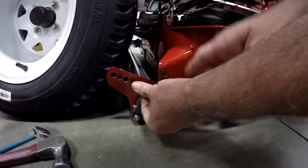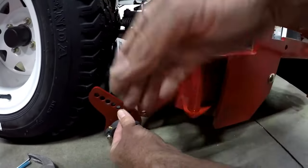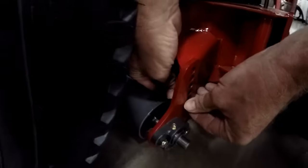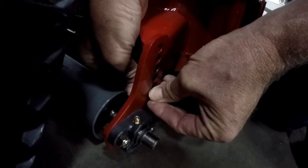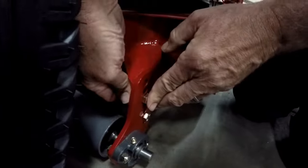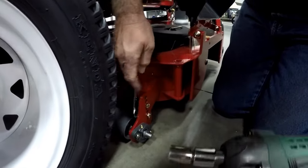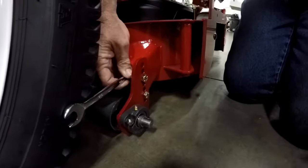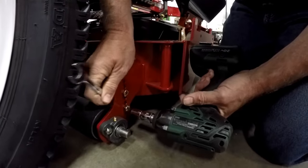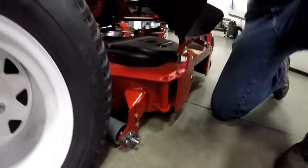One bolt goes in here — I'm going to use this bottom hole and that hole. We want to keep these bolts spaced as far apart as we can. Pop that in there and put a nut on there. I'm putting the nut on the inside because if the nut's on the outside it interferes with the greaser. So it's better to put it in this way. Put that in there like that, put a nut on, and tighten it up.